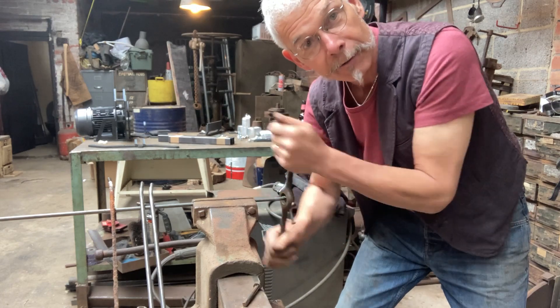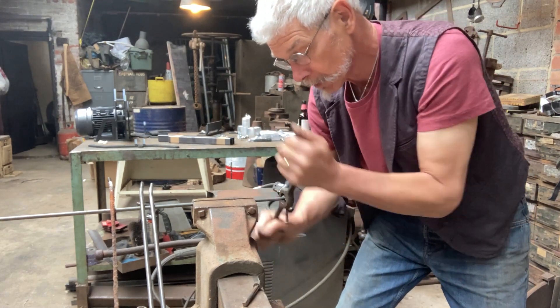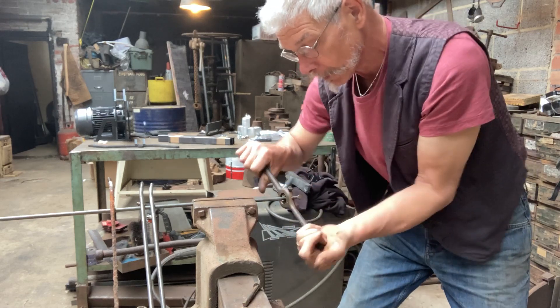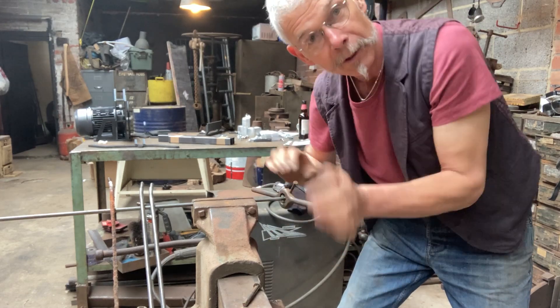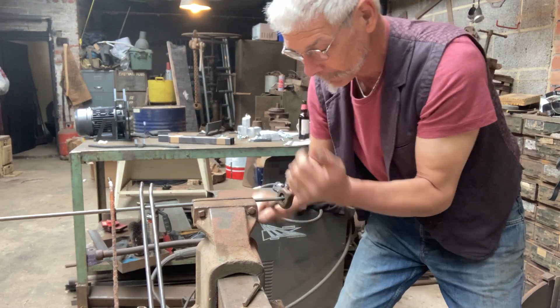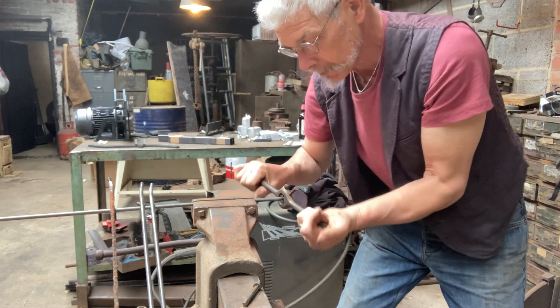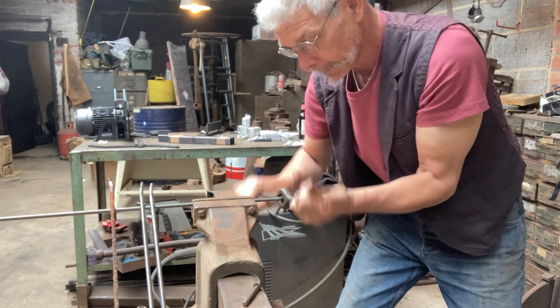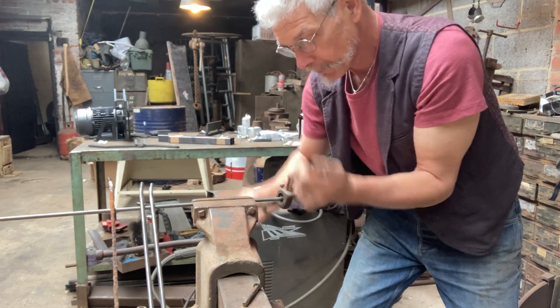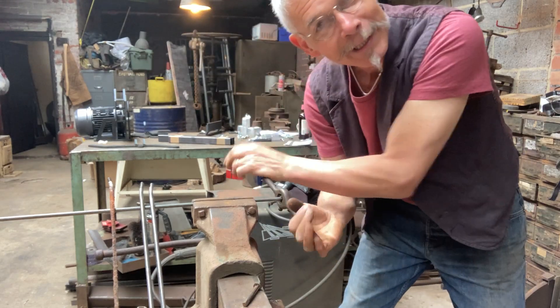The copper covers are totally out of shape because the rust has blown inside on these steel bars, which has deformed them something terrible. But we are getting there, which is good news considering we've never done this before. Not too bad really.